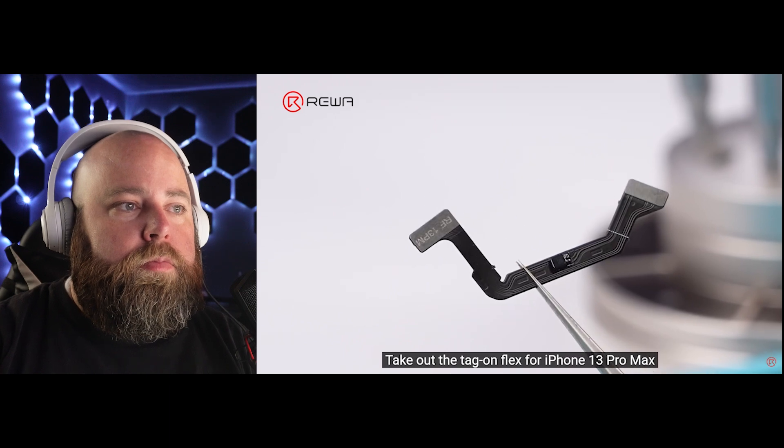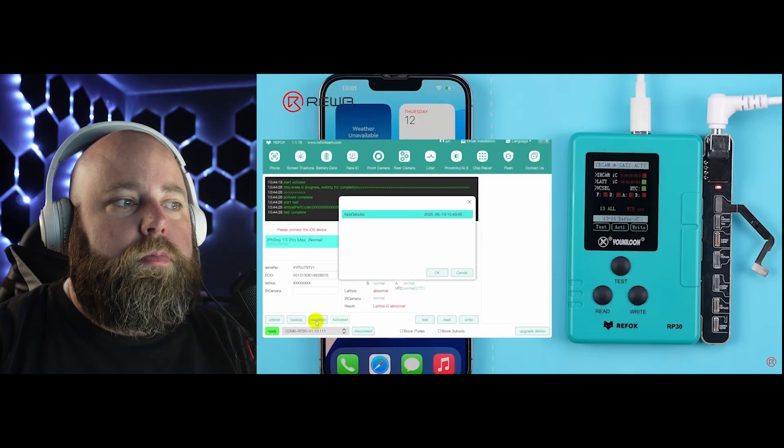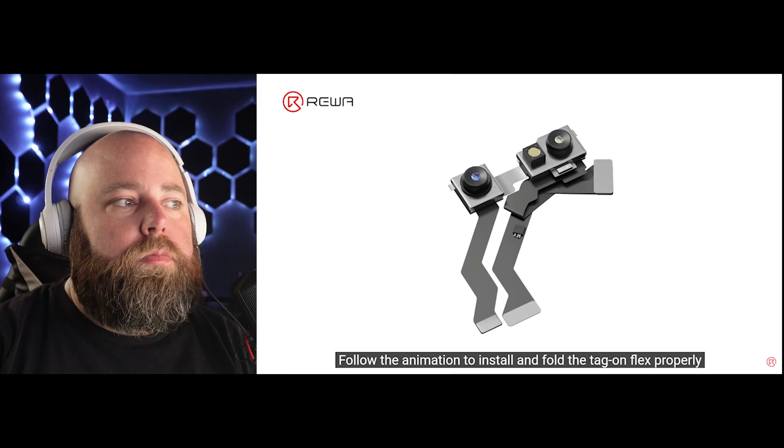Take out the tag-on flex for iPhone 13 Pro Max. Connect the tag-on flex to the programmer. Click cloud burn, select the data backed up earlier, and click OK. Remove the tag-on flex from the programmer. Follow the animation to install and fold the tag-on flex properly. This is the part that gets a lot of people — the origami folding that goes into these flex cables. Each model is going to be different, so you'll have to reference a guide unless you've done it several times. You have to bend the cable this way, then that way. Make sure that when you install it inside the phone, you're not allowing those cables to get pinched by screws, shields, or in awkward positions where they could easily start to stretch and tear over time. Understanding those things is going to be crucial.